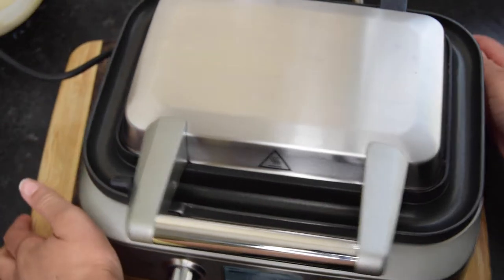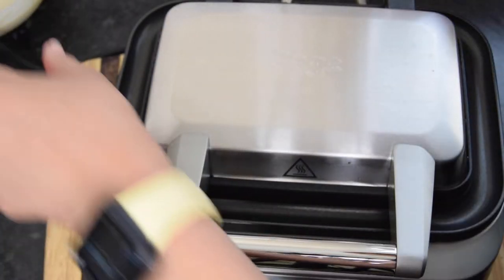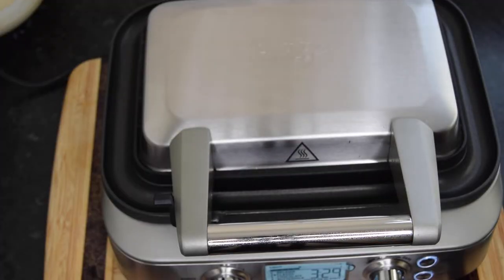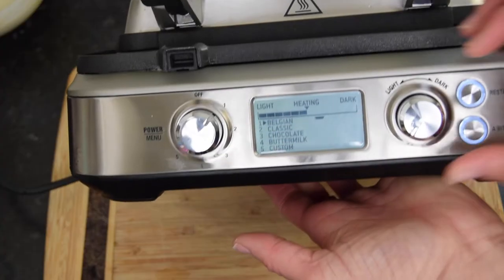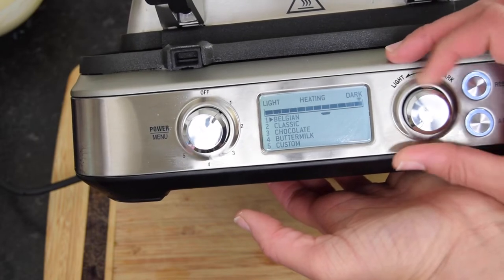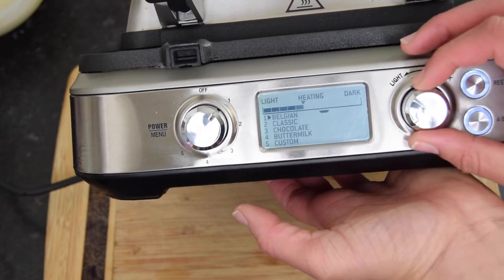Let's plug this in and see how it lights up. You do not let the cord get in contact with the hot plate, obviously. When we turn it on, you can see you can change the darkness or lightness of the heating plate.